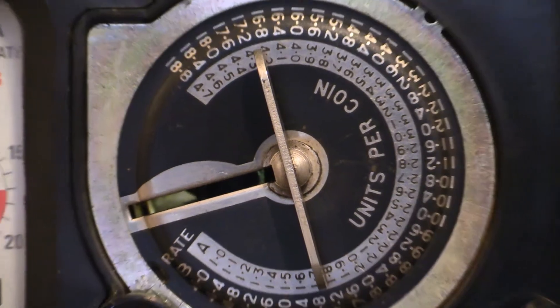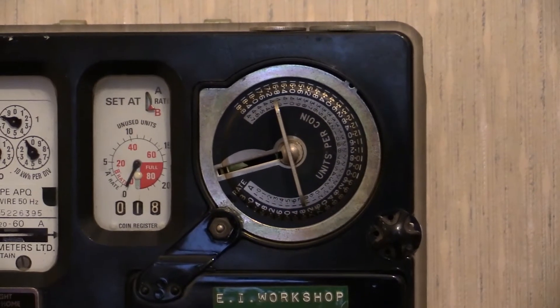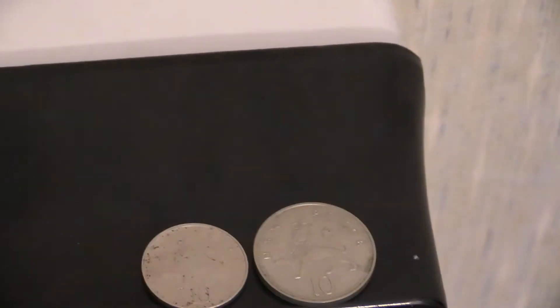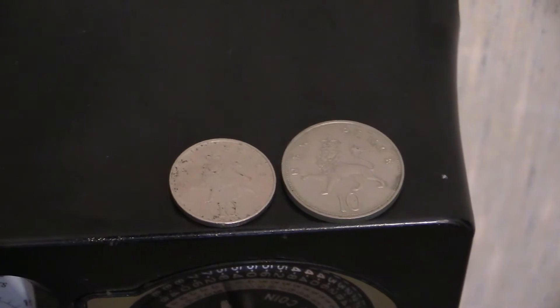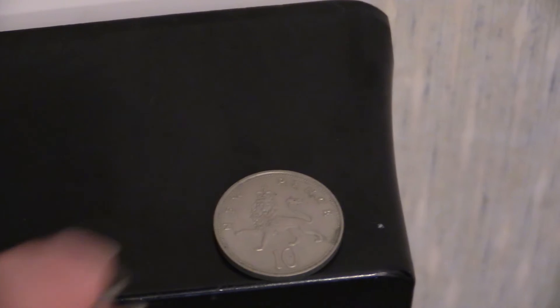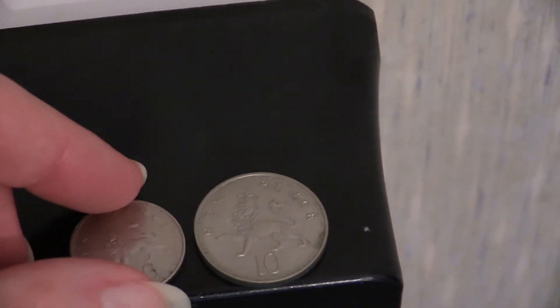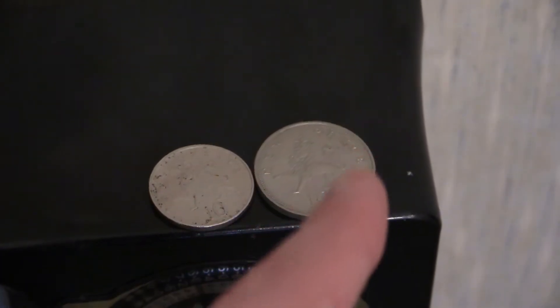The meter accepts pre-1992 tenpence coins. Comparing the two coins: the pre-1992 coin is the larger one on the right, while the post-1992 tenpence coin is the smaller one. The electricity meter accepts the larger pre-1992 coin, not the smaller one. The old two shilling coin was exactly the same size as the pre-1992 tenpence, so that would have gone into the coin mechanism as well.